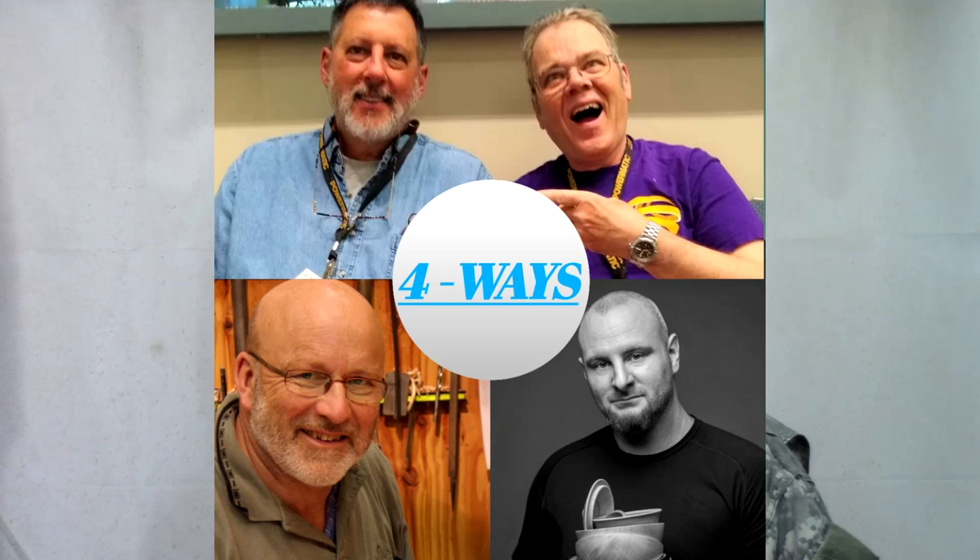Hi y'all, welcome to my shop. I'm honored to be part of this four-way collaborative project on turning a cross-grain box along with Richard Raff, Sam Angelo, and Tomislav Tomasek from Croatia. Our goal is to show you how each of us approach this challenge of a cross-grain box. I'll have links to the other four-way videos in my show notes. In this video, I'm going to show you how I do it.